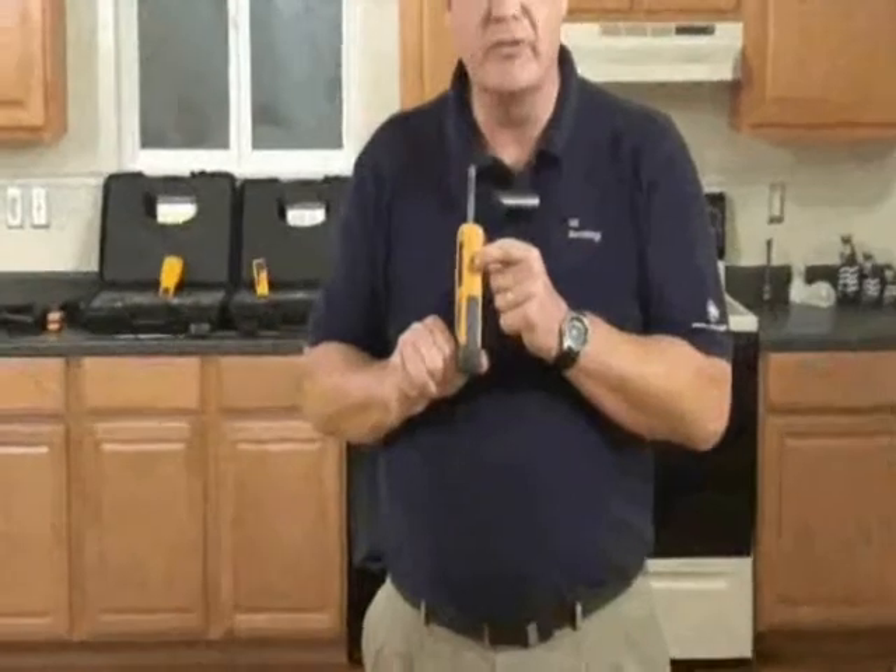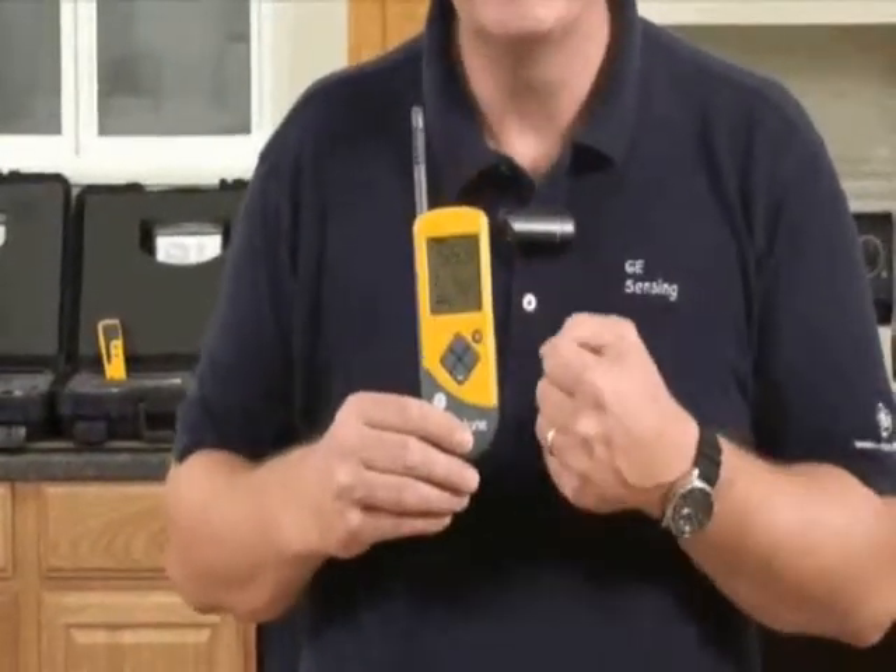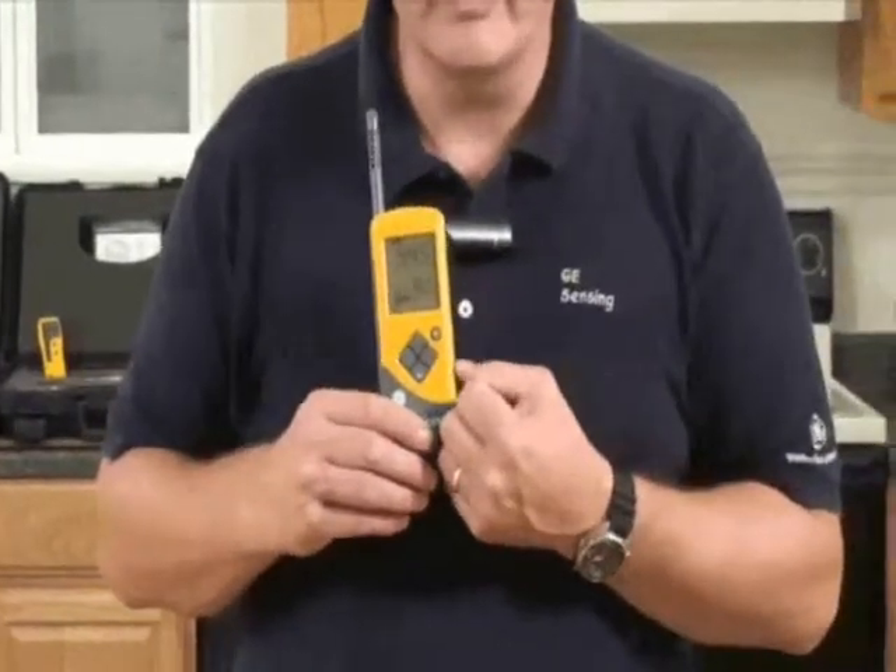On the side here there's a jack plug, and as an optional extra you can get a surface temperature probe. This allows you to take temperatures on surfaces like walls and see the potential for condensation occurring on the wall.